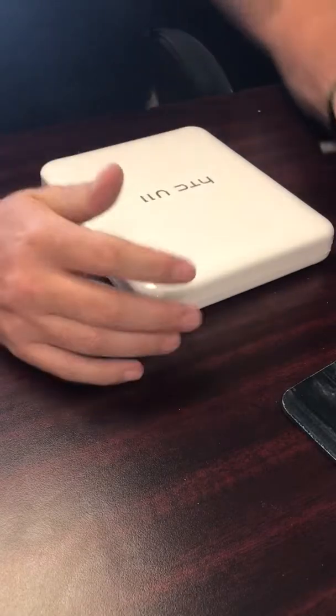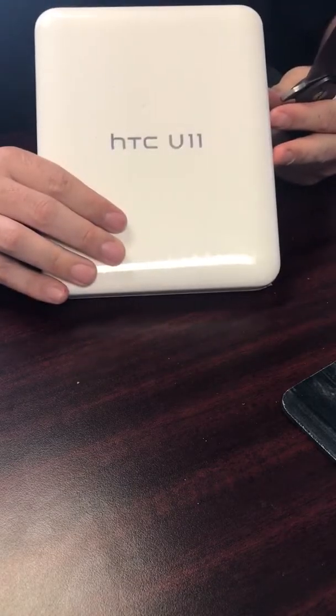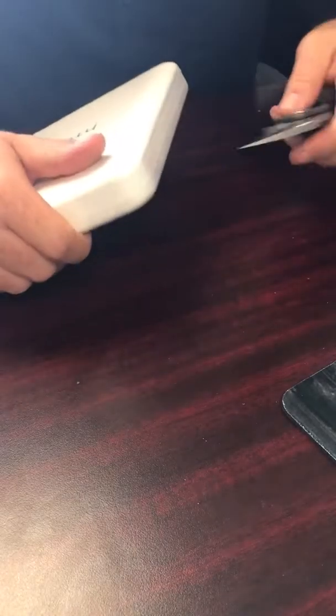Hey YouTube, I know it's been a while since the last unboxing, but I was able to get my hands on the HTC U11. Let's break it open and take a look.